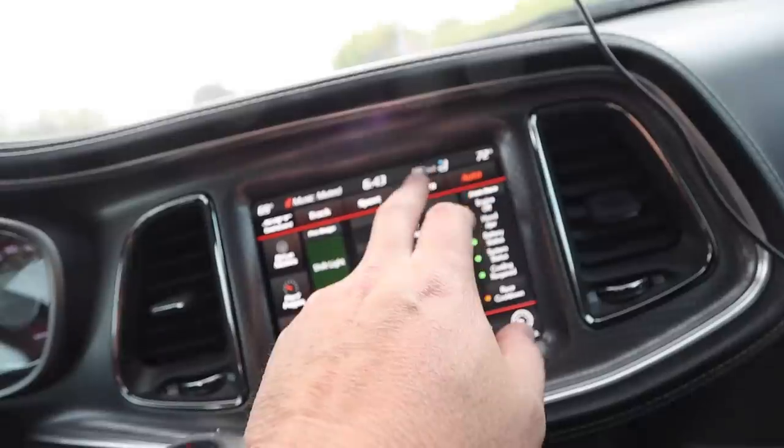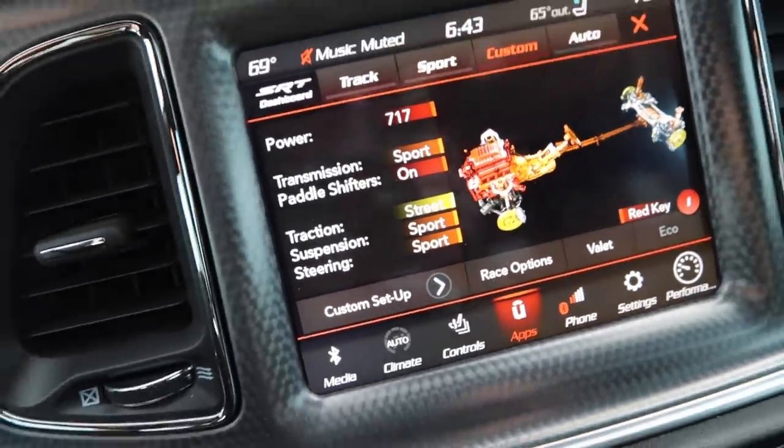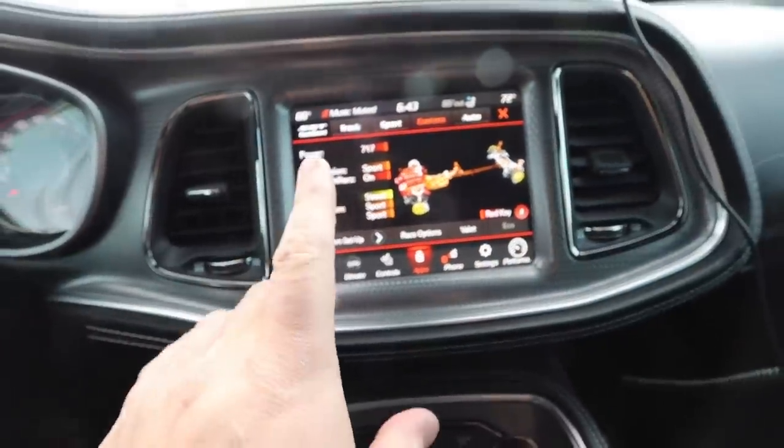We hit SRT, baby. We're going to go into custom for now, get her warmed up — still going to get 717 horsepower, this is just not donut mode. We've arrived. I've never done donuts in the Hellcat before — it's also an automatic, so totally different than the GT350. So be kind. This is my first attempt. Let's give it a go.